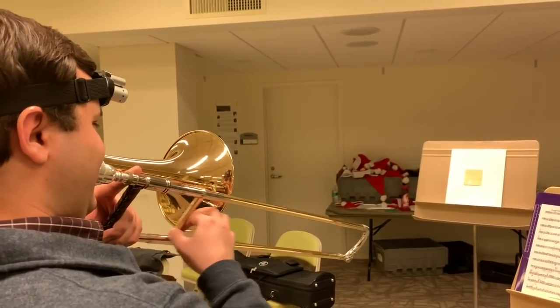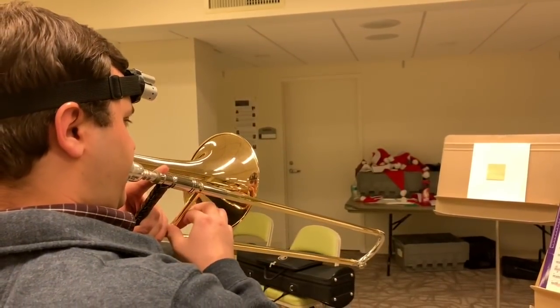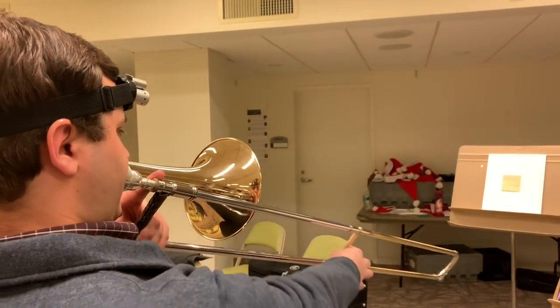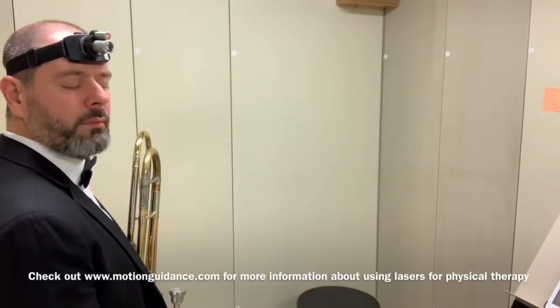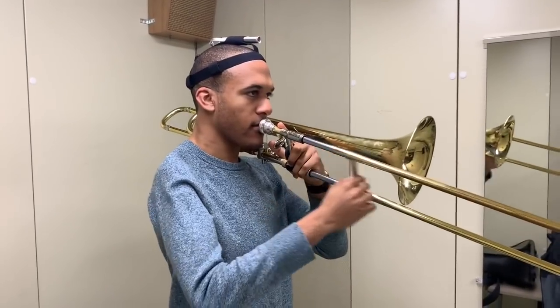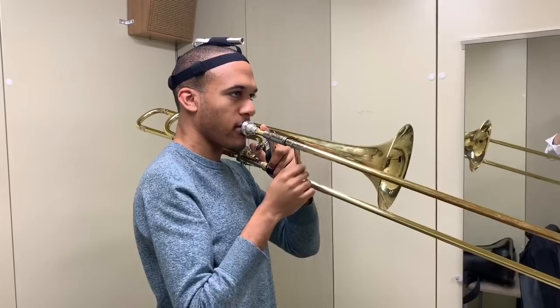I've discovered a new way to receive such visual feedback, which is this head-mounted laser. You simply put it on, turn it on, and then you can make a little target or use a post-it note on a stand nearby, maybe six to eight feet away. You can learn so much about your playing. It seems kind of funny and strange putting a laser on your head, but it's a growing medium in the physical therapy world. What I've discovered is that we can become more positionally aware of our head while we play, keeping it static while the slide arm freely moves.